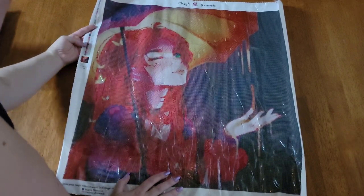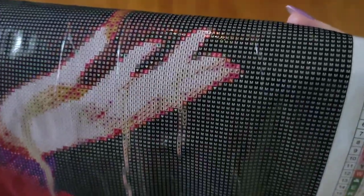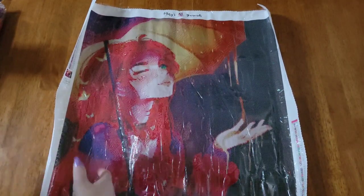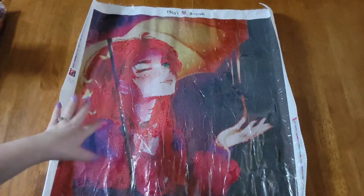I'll probably add some ADs or something fun for that. There are 41 different colors in this one. This is my first piece from Mary's Diamond so I'm not familiar with their typical symbols. Looking at the symbols, I don't see anything weird that would be a problem — nothing where two symbols are really close in color, like an O and a D both in red. So I don't think there will be any issues.